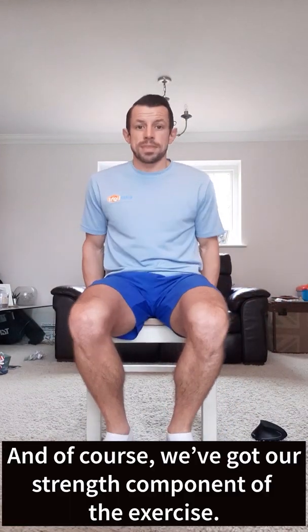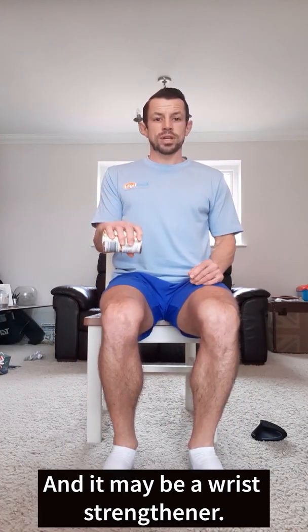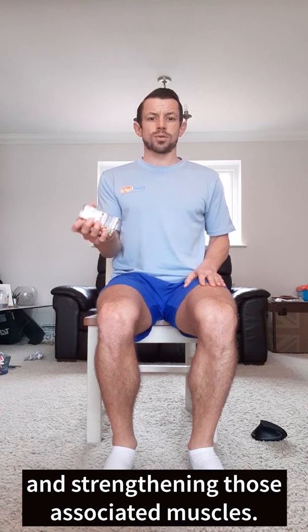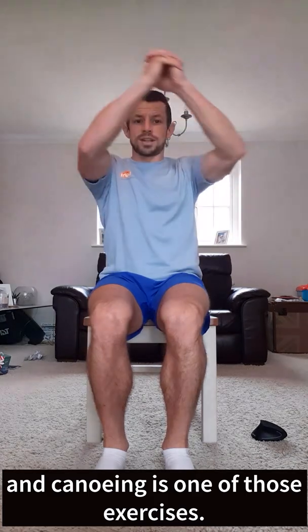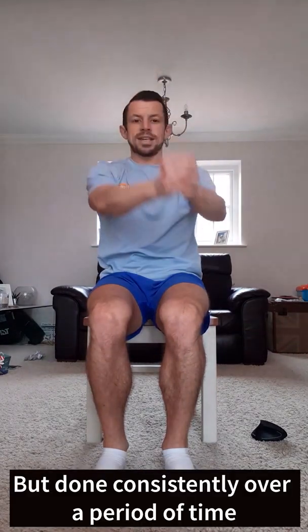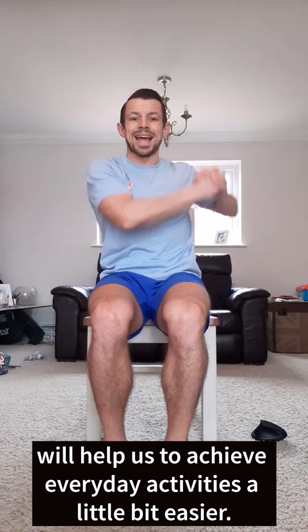We've got our strength component of the exercise, and it may be a wrist strengthener — internally and externally rotating the wrists and strengthening those associated muscles. We've also got our endurance side of the programme, and canoeing is one of those exercises. This will raise the heart rate, and done consistently over a period of time will help us to achieve everyday activities a little bit more easily.